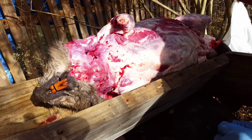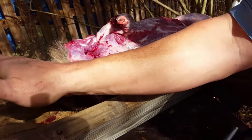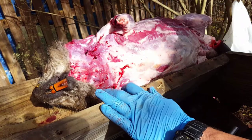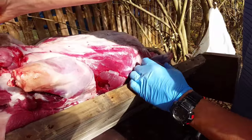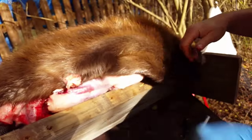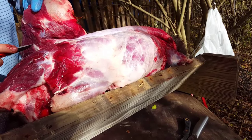At this point I've got the animal skinned out along almost the entirety of its back. I'm going to flip it around with the tail on the uphill side and the head on the downhill side — that allows the pelt to flop over so the weight of the pelt helps in the skinning process. Now I'll start skinning forward.